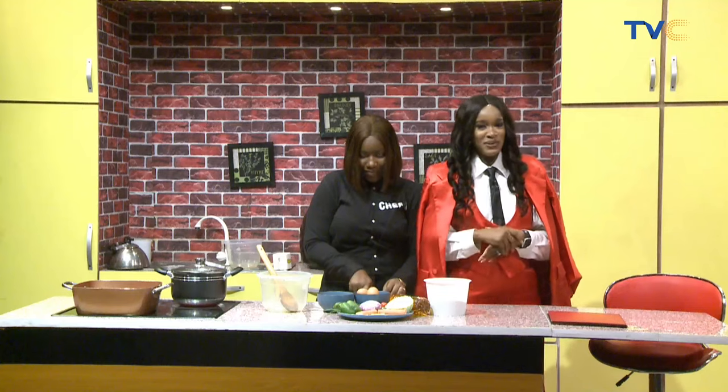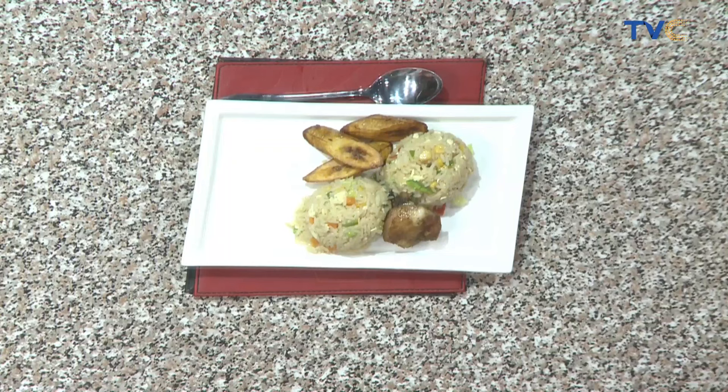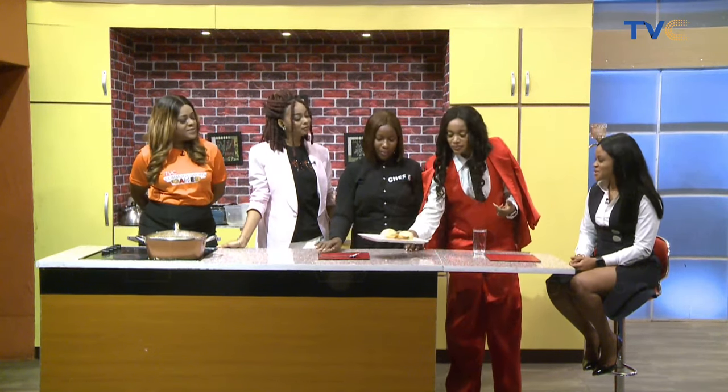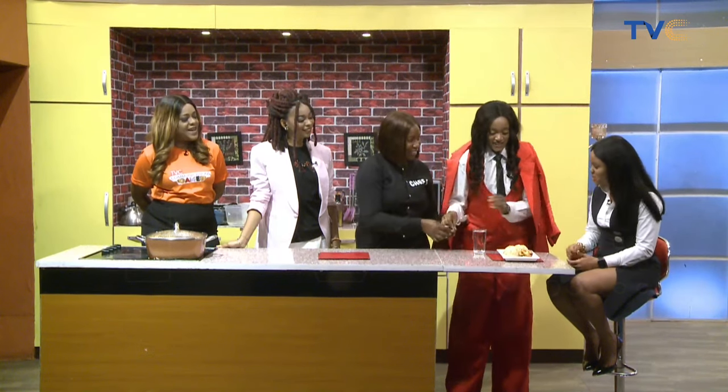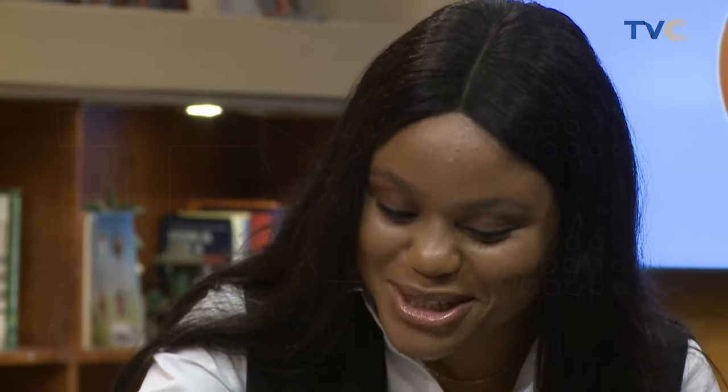Welcome back to the kitchen. Chef B has made the scrambled egg vegetable rice — frying was part of the process but she says it isn't fried rice. It looks good and we'd like you to try it. The dish is served with plantains — golden brown, just how I like them. Not too soft. This experiment was very good — perfect plantains and a delicious dish.